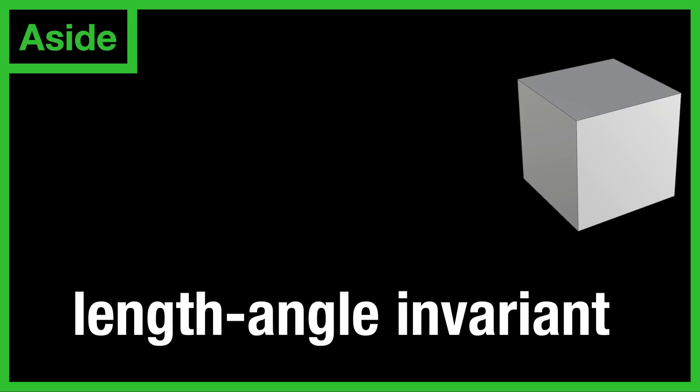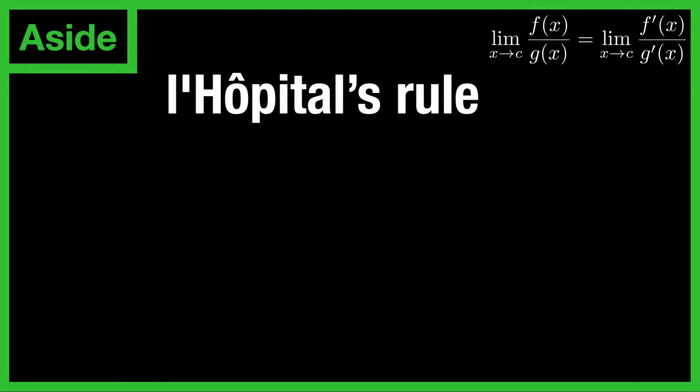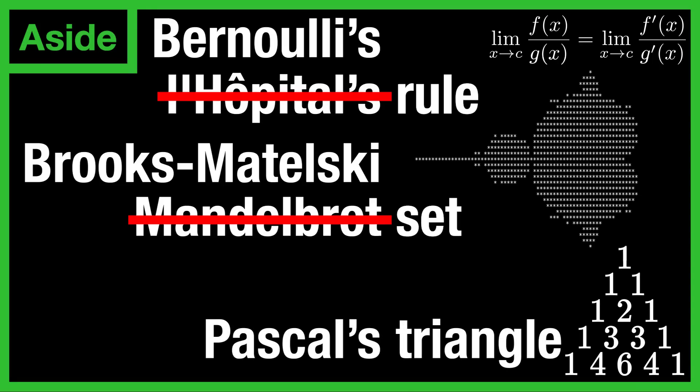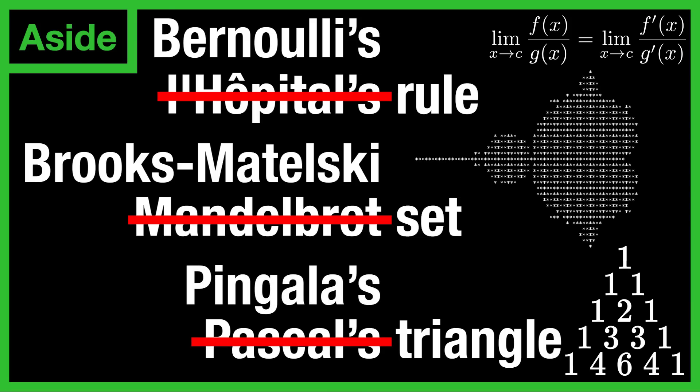A quick aside: we shouldn't really be naming things after people. For one, the name Dehn doesn't tell you anything about the invariant — if the Dehn invariant were named something like the "length-angle invariant," you would at least get a hint about it from the name. Things are often named after the wrong person. For example, L'Hôpital's rule was almost certainly proved by Bernoulli; the Mandelbrot set was first studied by Brooks and Matelsky; and Pascal's triangle was studied by the Indian mathematician Pingala almost 2,000 years before Pascal. You might get the impression that mathematics is only done by and is only for dead white men. Of course, in Western history, white men were pretty much the only people who had the privilege to be able to spend their lives doing mathematics. However, the names that we have are the names that we have at the moment, so if you want to look up this invariant, you have to search for the name Dehn invariant.